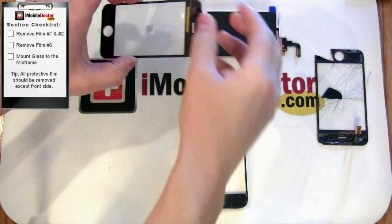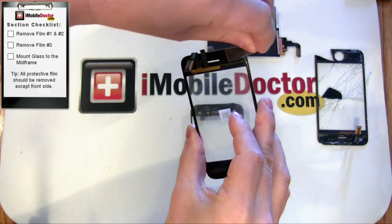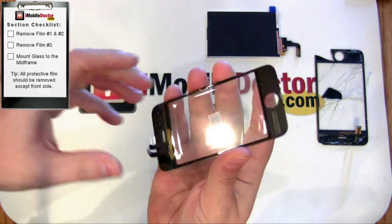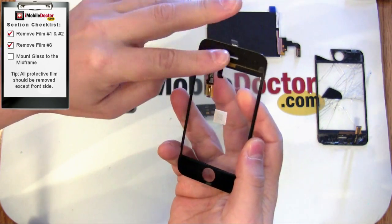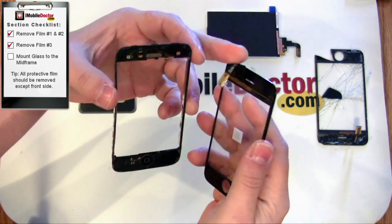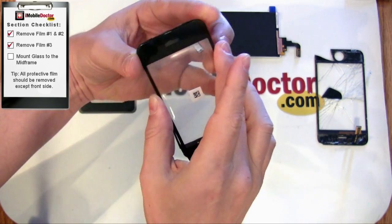In this section, we're going to mount the new glass digitizer to the midframe. Start by removing all the protective film from the backside of the glass. Keep the front film in place until the iPhone is ready to be assembled. Next, mount the iPhone glass to the midframe. Press down in all areas to ensure a good seal.